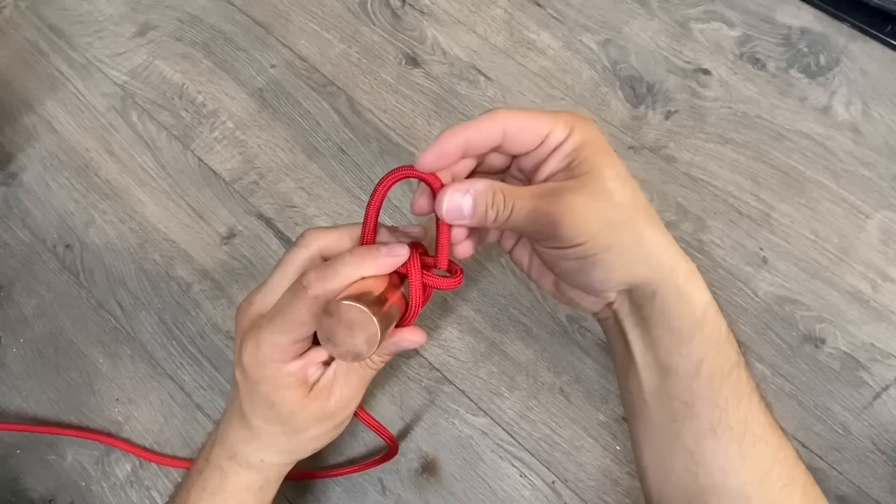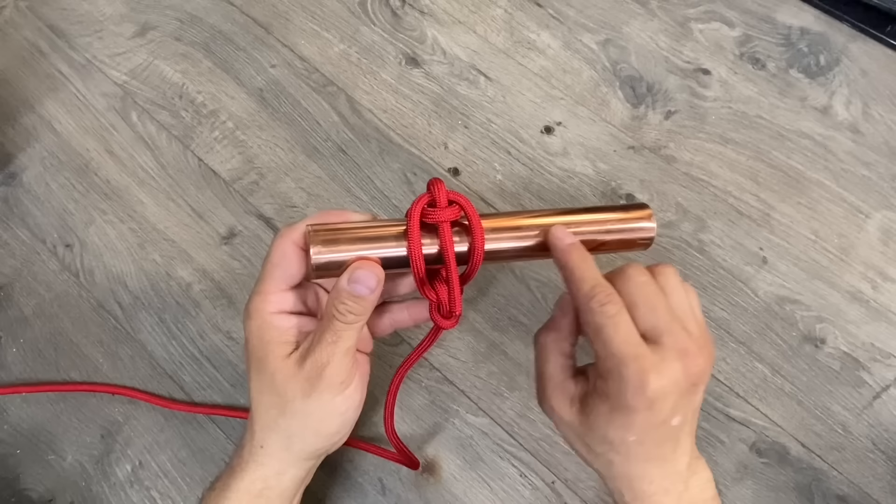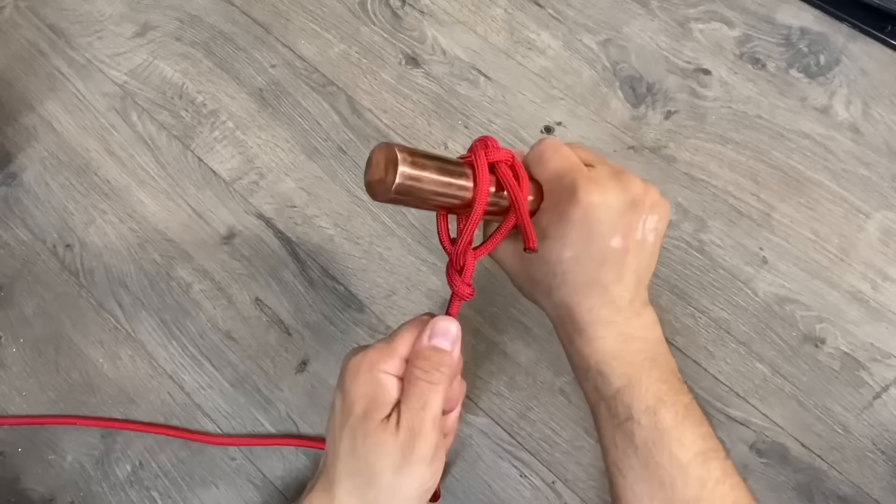Go around our anchor point. The loop on the left is going to go underneath the loop on the right, and then we'll pass our bitter end through that window we just created. When we pull on this, instead of slipping out, we have the support of our anchor point, and it is extremely stable.